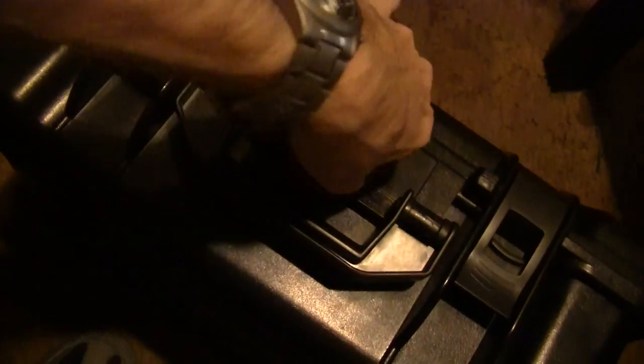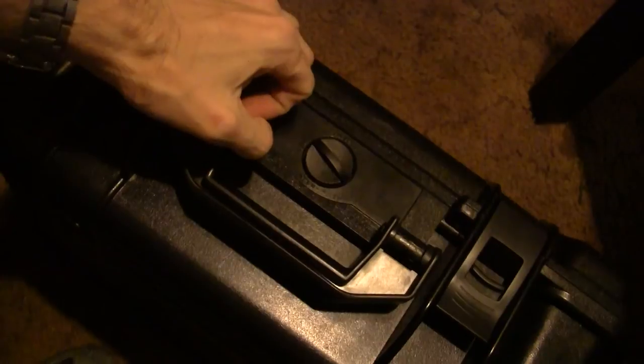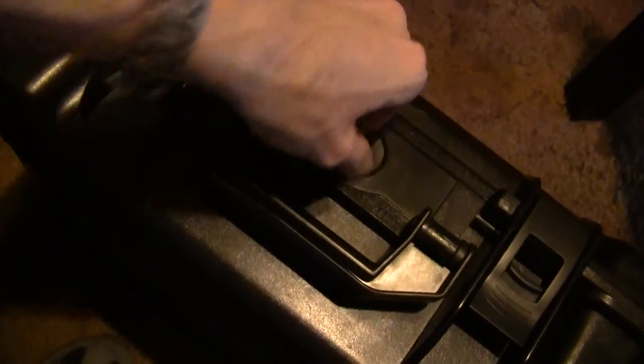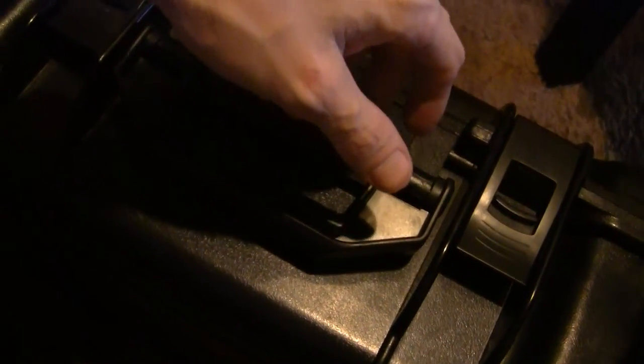Of course you've got your pressure release valve — if you've got pressure in there just release it, it's pretty cool. I just thought I'd show you all that and maybe give you an idea, or at the very least show you how I store my knives.